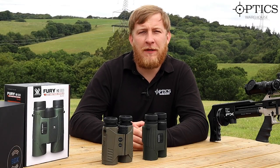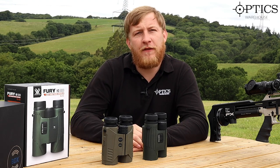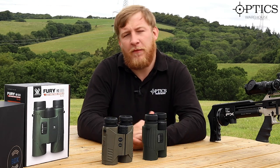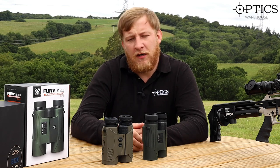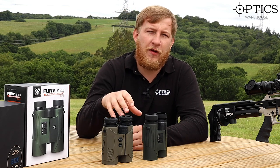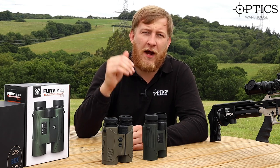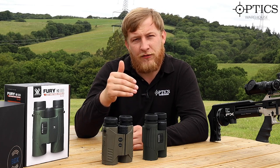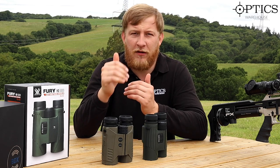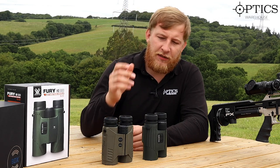Hi guys, John here from Optics Warehouse. As you can see, today we've managed to get out in the field and give these two rangefinder binoculars by two top brands a good testing. We've come outside to test them at various ranges, literally from 50 meters going right the way out to a thousand meters, to see what they're like in terms of ping rates, clarity, and field of view.